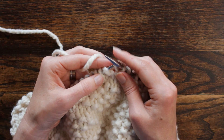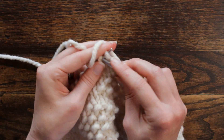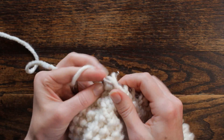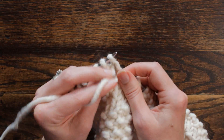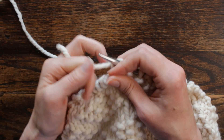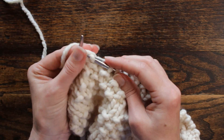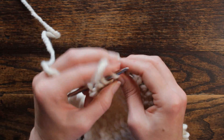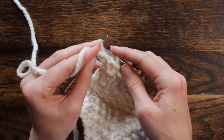Then we're going to repeat: purl one, knit one, two, three. And then purl one, knit one, three times — purl, knit once; purl, knit twice; purl, knit three times. When we get to the last nine stitches: purl one, knit three, and then purl one, knit one, twice — purl, knit once; purl, knit twice — and then just one purl stitch at the end.